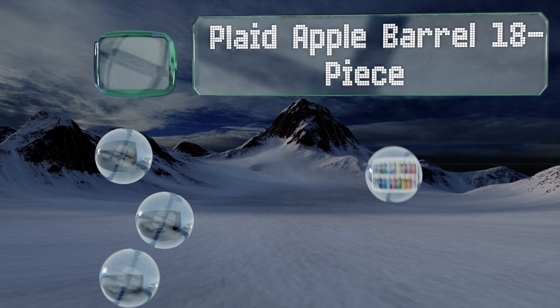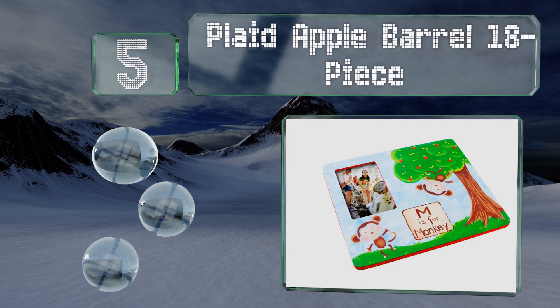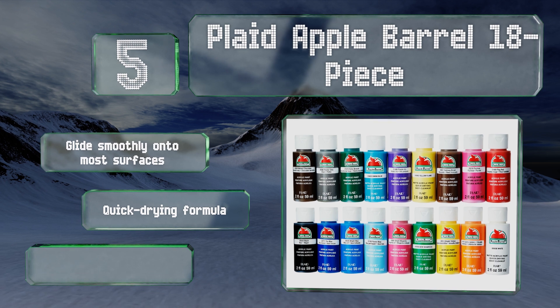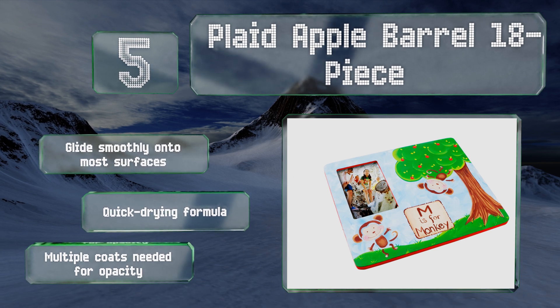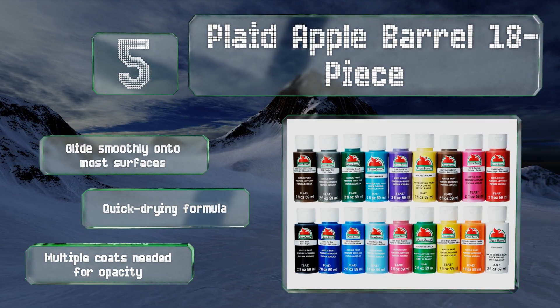Halfway up our list at number five, the bottles in the Plaid Apple Barrel 18-piece have a larger capacity than you get with most sets, making them good for bigger projects. It includes standards like black, white, and flag red, as well as specialized colors like bright magenta and parrot blue. These glide smoothly onto most surfaces and are a quick-drying formula, but note that multiple coats are needed for opacity.